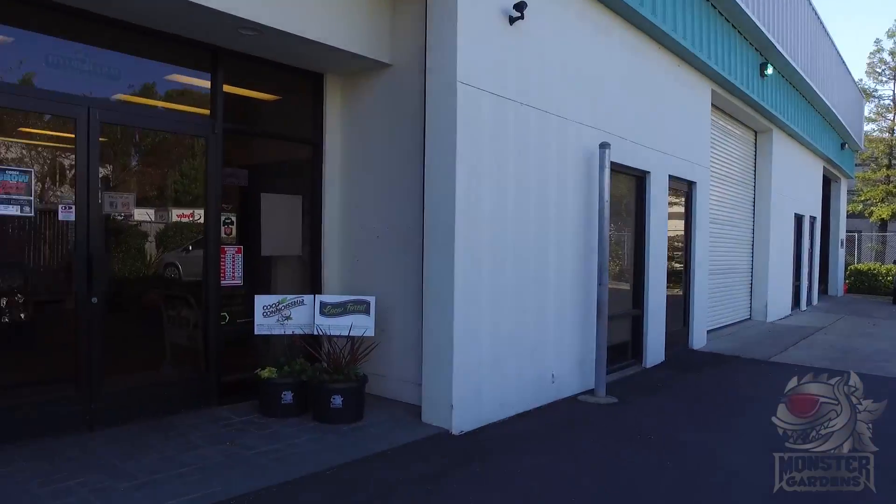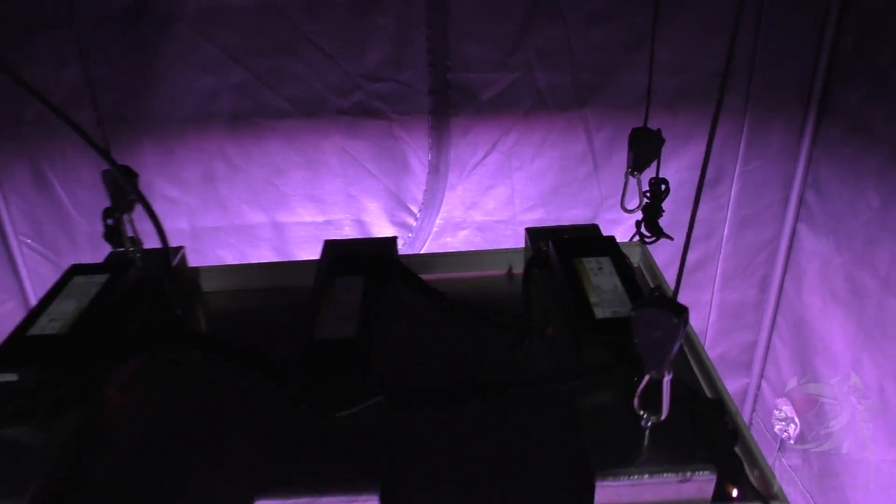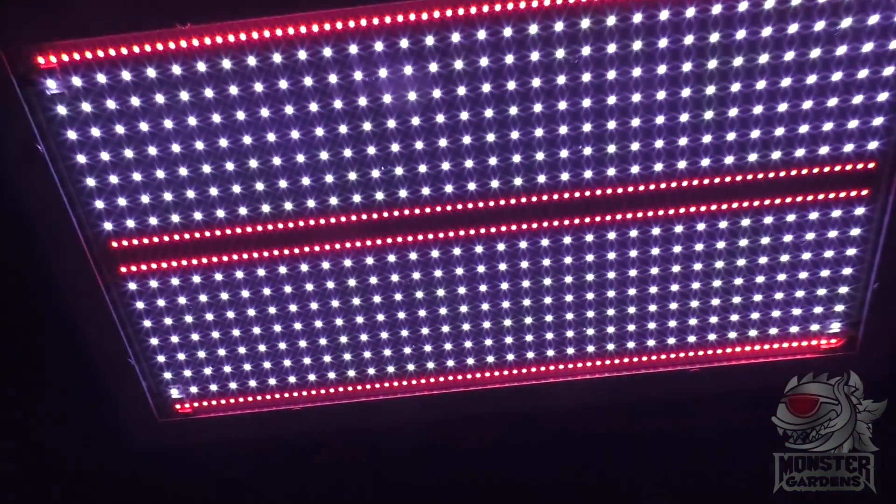A short in two of the metal halide fixtures there had stressed the whole circuit, meaning the whole thing needed replacing. To add insult to injury, the next day, when trying to test some 120 volt fixtures, the zipper on our test tent broke. And with no 240 volt power or a way to seal the tent, testing ground to a halt.